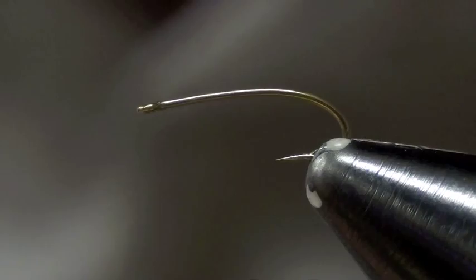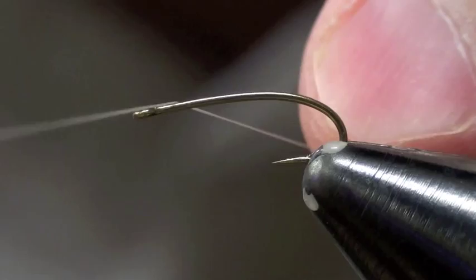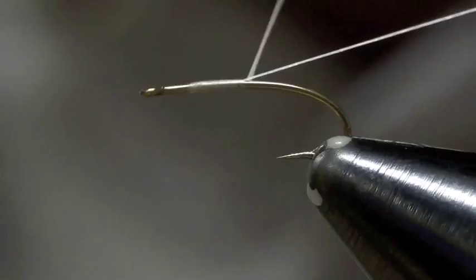What I'm going to be tying here is the Juju 2. I'm going to start with my UTC70 thread, color white, and I'm going to leave a long tag end hanging off the back of the fly as I lay down my thread base, and I'm going to lay it down on top.